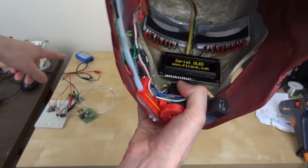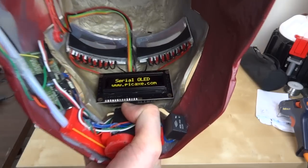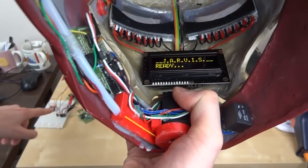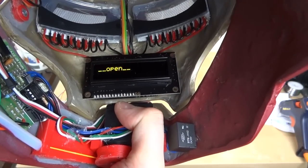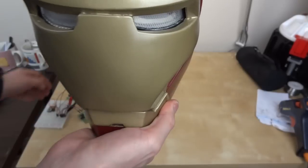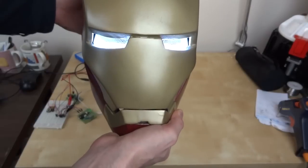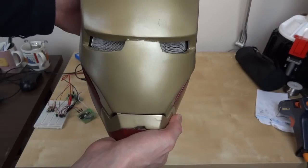The display is currently saying 'serial OLED.' I've got the transmitter here — if I turn it on it should say 'Jarvis ready.' Now I can scroll through with the buttons completely wirelessly: open, close. I've put a new function in for the eyes — if we hit the execute button, they flash a few times and then stay on for four seconds and then go off.